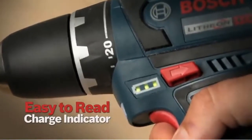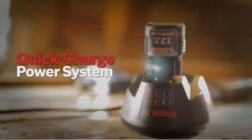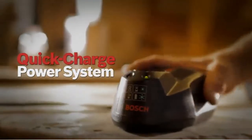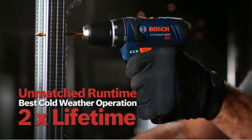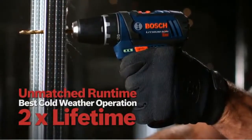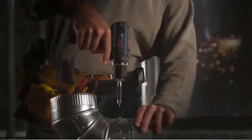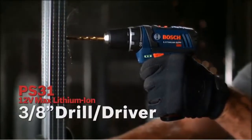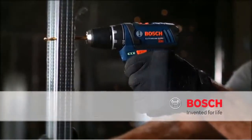It also includes a powerful two-speed gearbox, an easy-to-read charge indicator, and a powerful LED work light. It comes with Bosch's 12-volt Max lithium-ion quick charge power system with unmatched runtime, best cold-weather operation, and twice the lifetime. The right size tool for any job — the 12-volt Max lithium-ion drill driver. Bosch, invented for life.